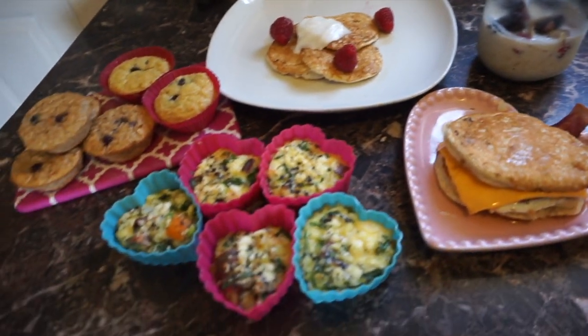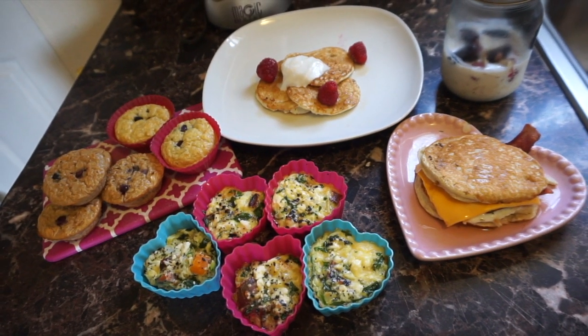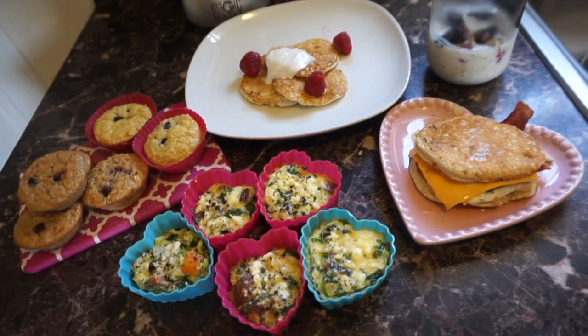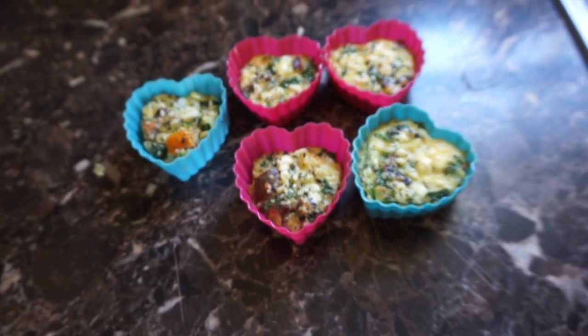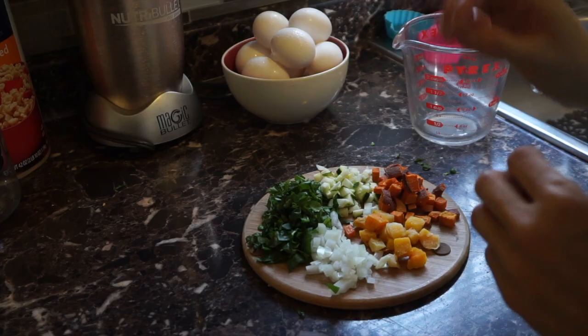Welcome back to my channel! Today I'm going to show you guys how to make these easy, healthy, nutritious breakfast meals. If you want to know how to make all of these, please keep on watching. We are starting with the first recipe: these cute little egg white muffins with veggies.